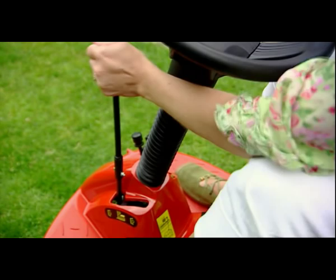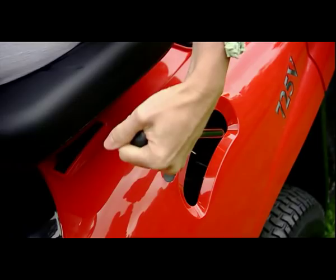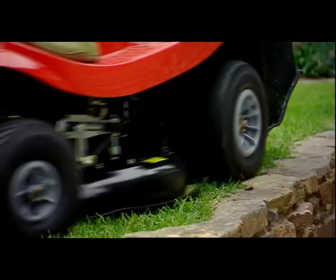Powered by an electric key start engine, they have an easy to use variable speed gearbox. The lever on the console engages or disengages the cutting blade. There are five cutting height positions from 30 to 75 millimetres. With a 62 centimetre working width, the offset cutter deck allows you to cut right up to edges.